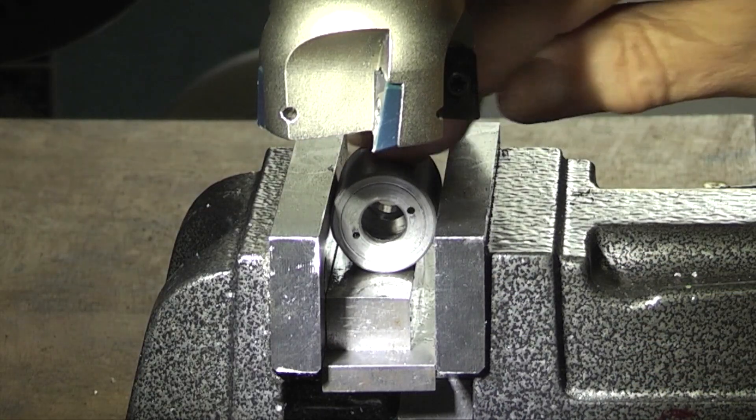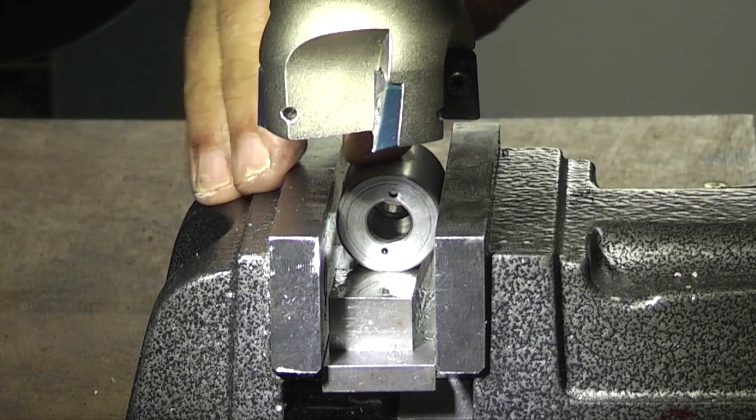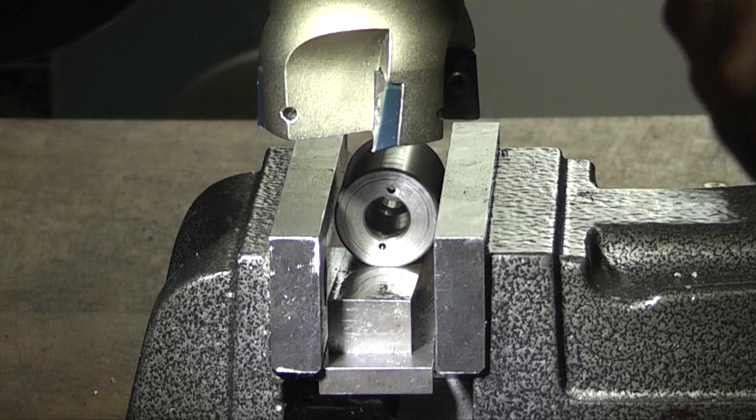Put the flat face down, clamp it back up again.